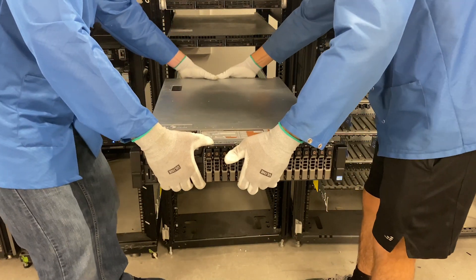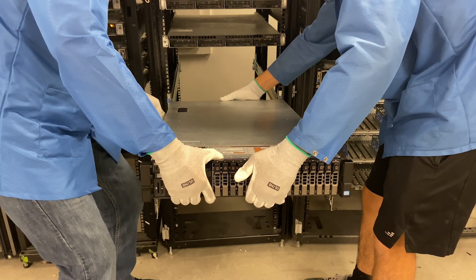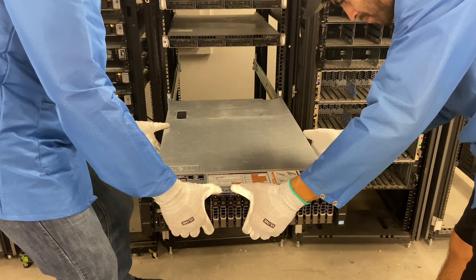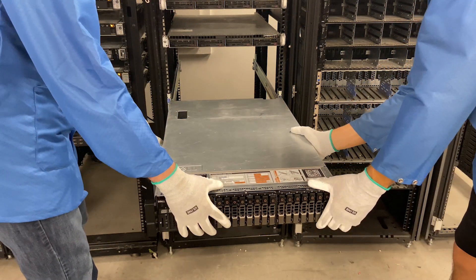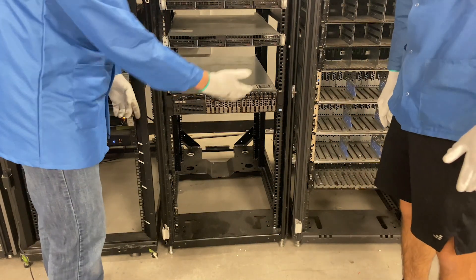Let's line everything up. Alright, so let's just go ahead and lay it down. All in — mine are in, yours are in. Perfect. So then we're just going to slide it back, but in order to slide it back you do need to push the side buttons. And now we can just slide our R720 right into the rack.